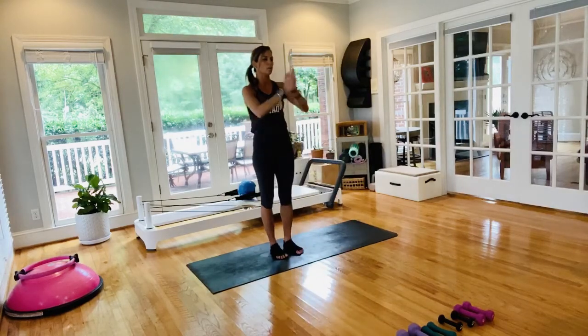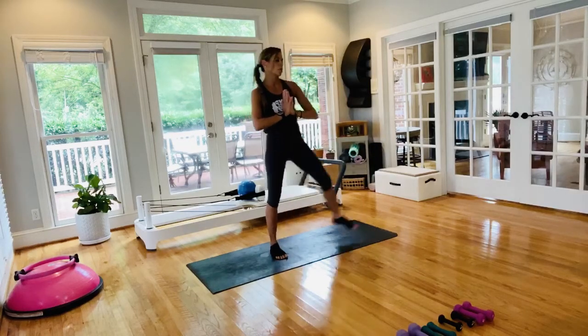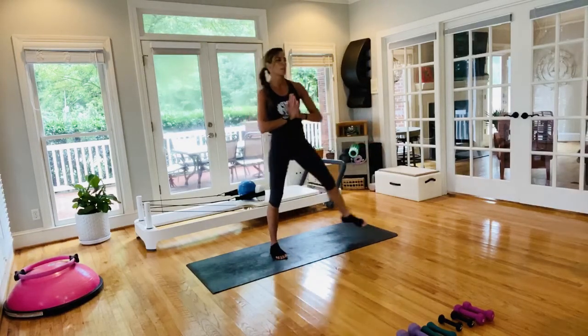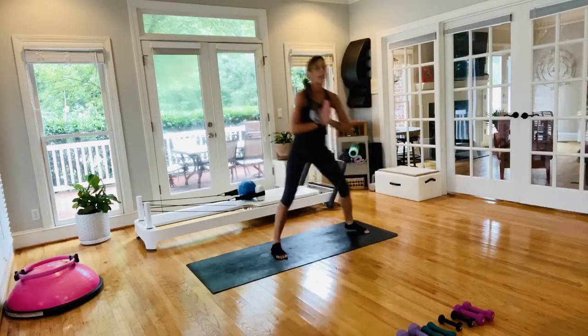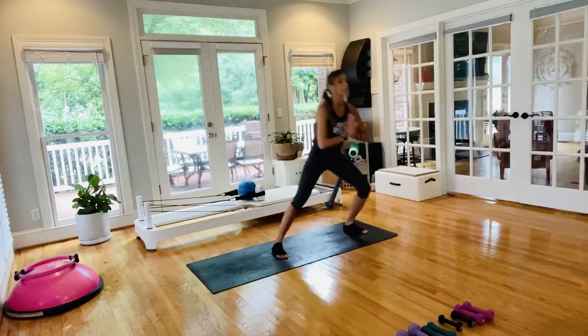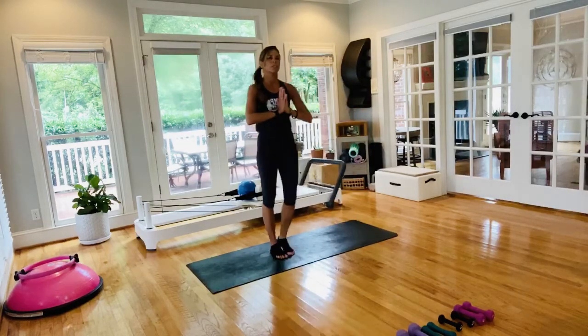Going into a little bit of lateral movement. Bring your hands to prayer hands and go into a side lunge — lock it right back in, getting the side body. Stepping out and bringing it right back in, really active with the feet.